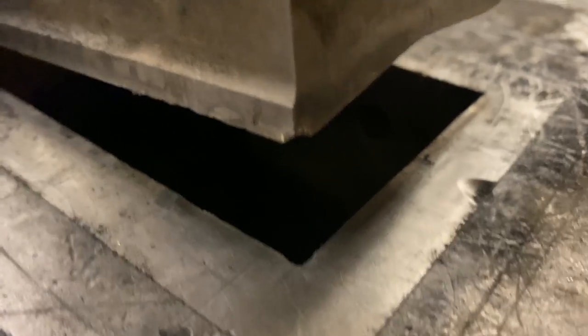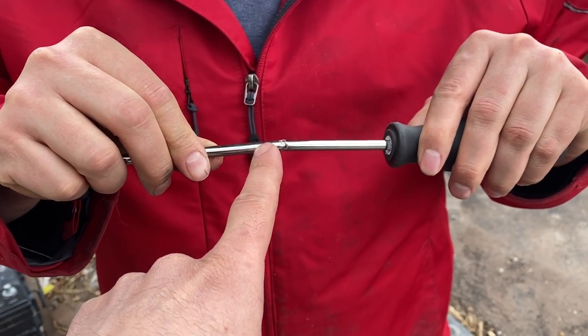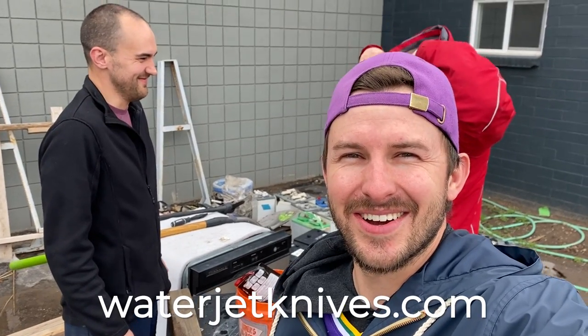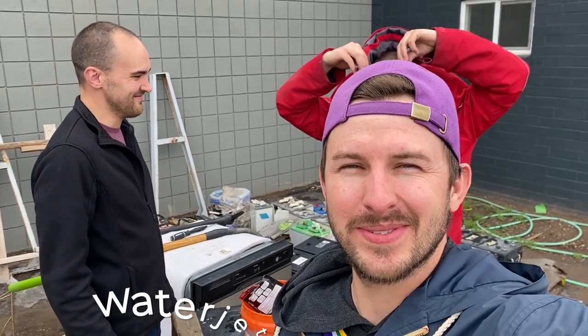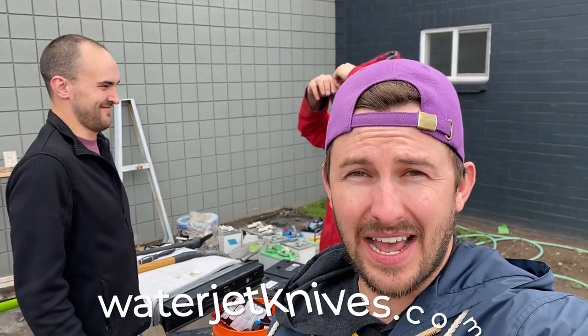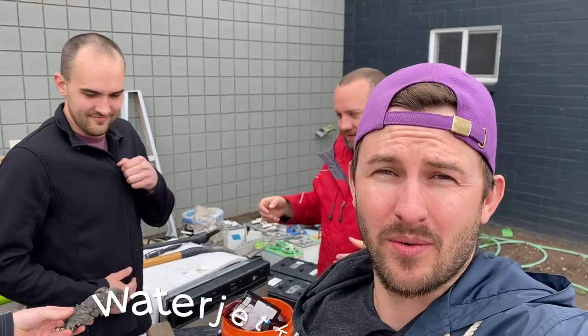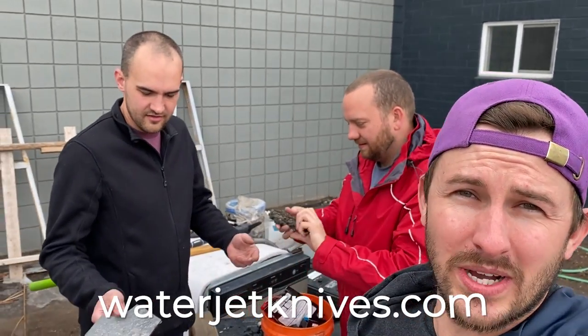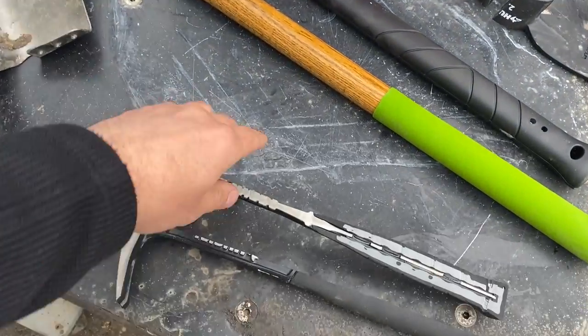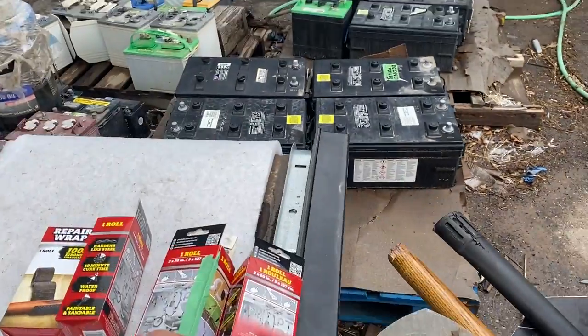Ouch. If you want to help us recoup our money for this video, you can visit waterjetknives.com. Check out the front page of our website — you can fill out a form and we'll cut you a custom piece of steel. It doesn't even have to be a knife — it can be whatever you want. We've got a variety of steels as well. So now we've got to piece all of these back together. We've got Fiber Fix.